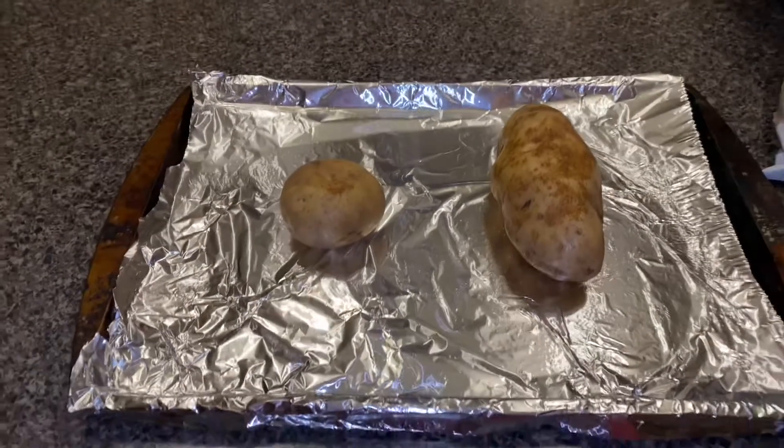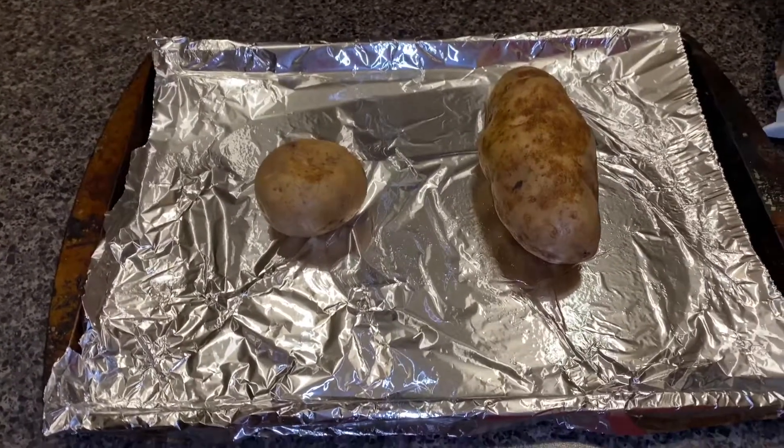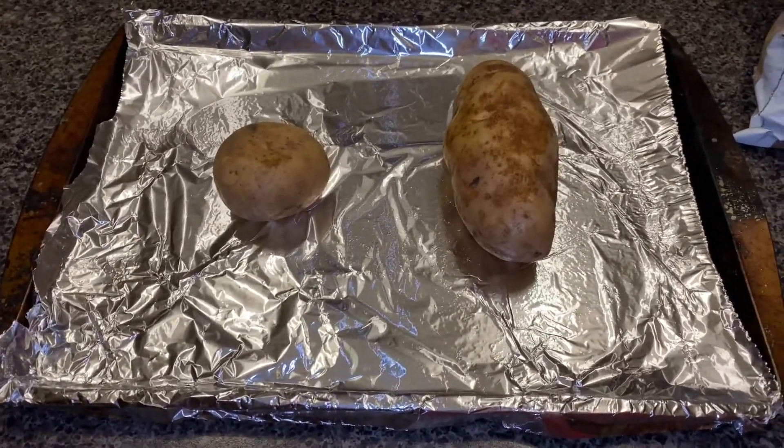I'm about to grab the olive oil and rub it all over my baked potatoes. You guys do the same. You want to just cover the whole baked potato in olive oil.